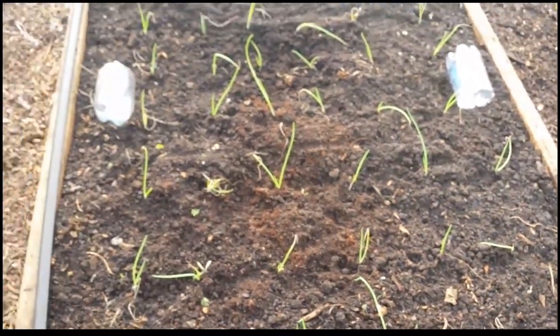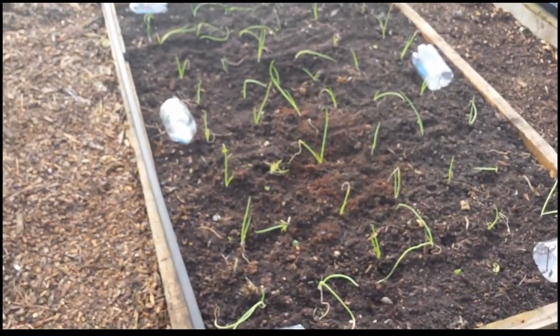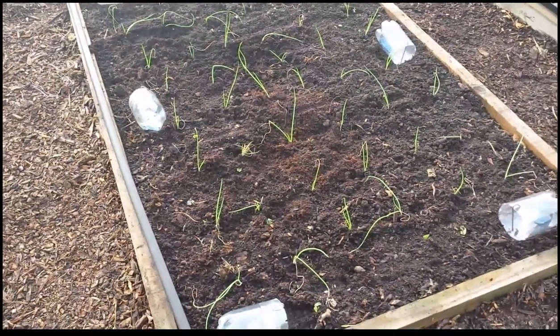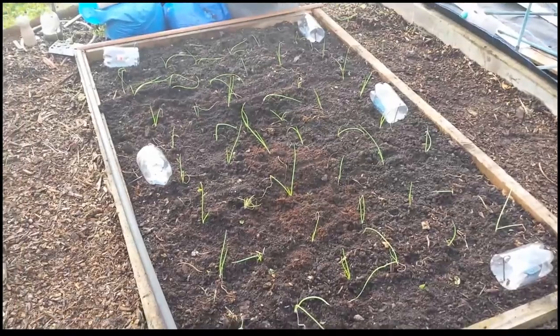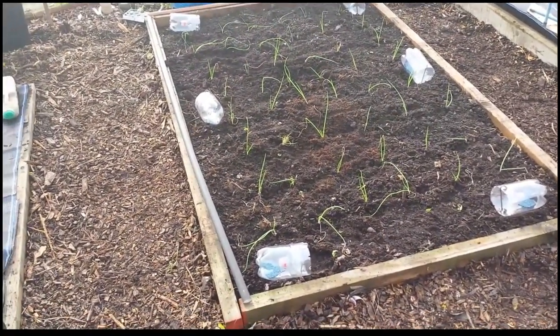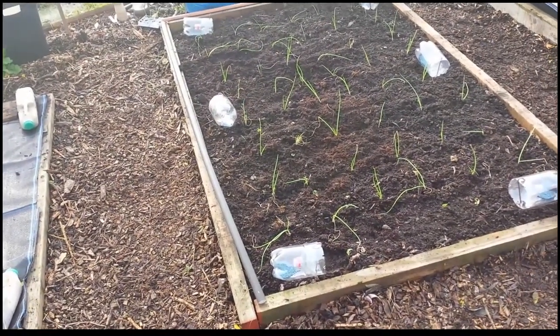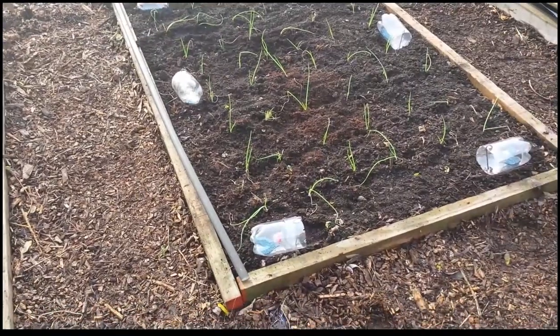I think what I need to do is go over this with a fine-tooth comb and deal with the ones that are on the surface, and hopefully the slug traps will deal with the others that are still in there. As to how many onions I get out of this, that remains to be seen really.